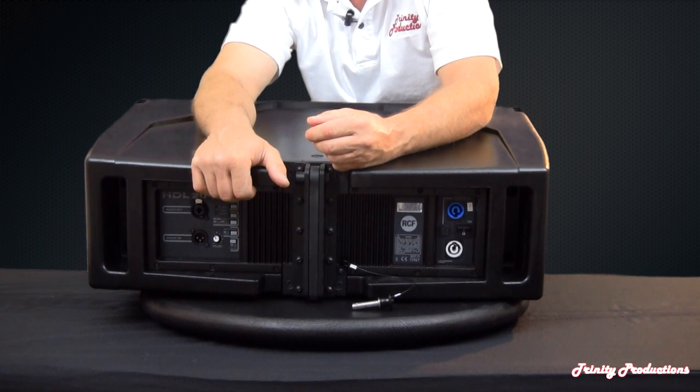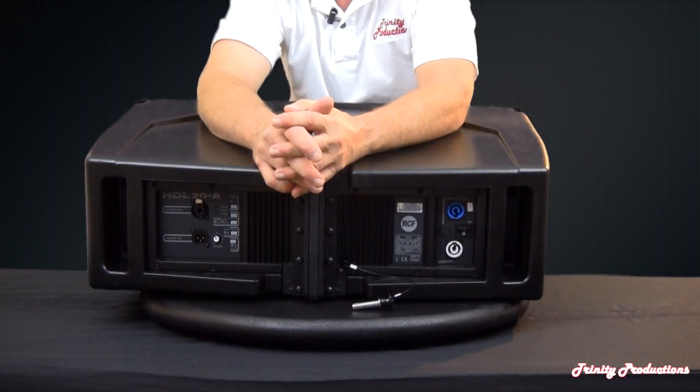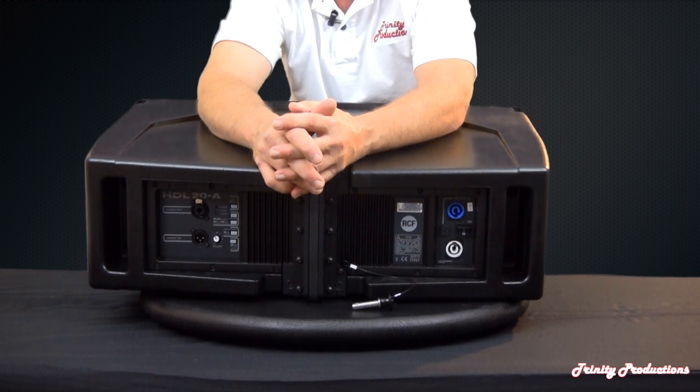We recently sold some of these boxes to a sound company in Kentucky. The gentleman who bought them shot me an email saying he had set them up on his acreage at home, and neighbors up to a half or three-quarters of a mile down the street came out to see what was happening. Instead of asking him to turn it down, they told him to turn it up — that it sounded like a home hi-fi stereo and the sound quality was so good and so pristine.